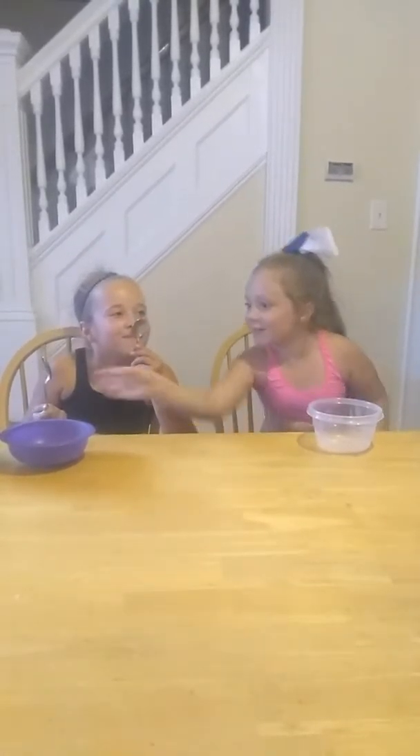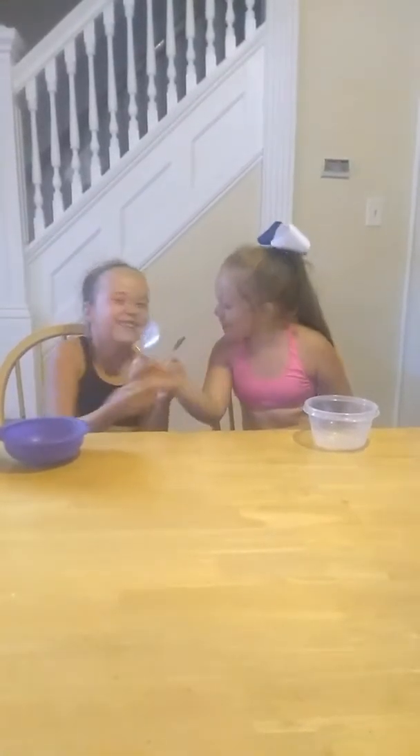First, we're going to need our bowl. So here's our bowl! Now we've got our bowl, so now we're going to need a spoon. Wait, where's the spoon? Here we go. Now we've got our spoon! And it smells so good because it just came out of the dishwasher. That's the smell — it smells like nothing!